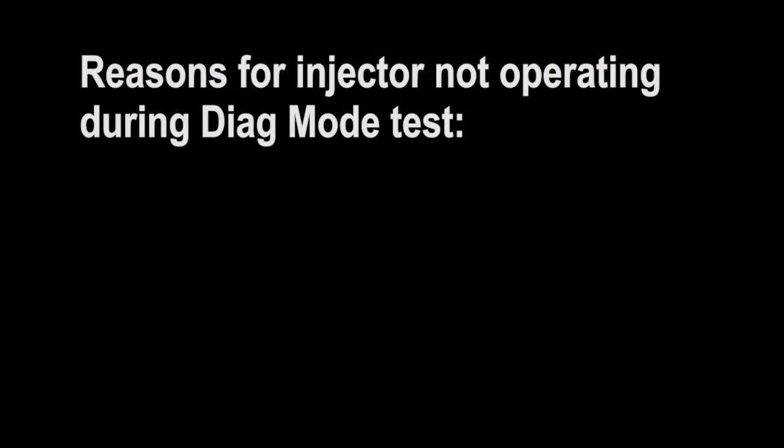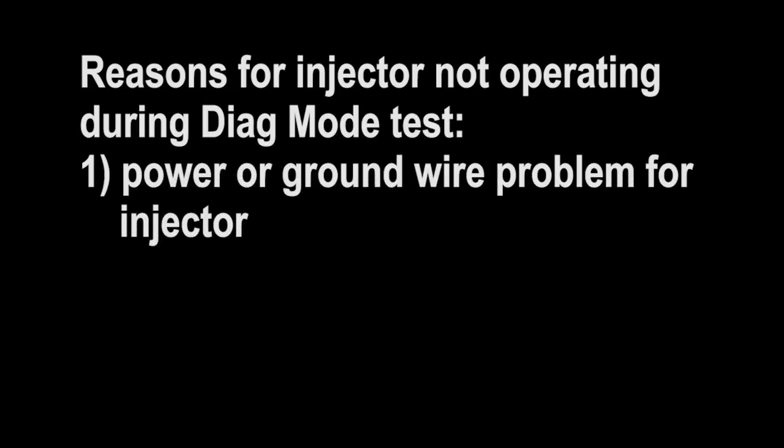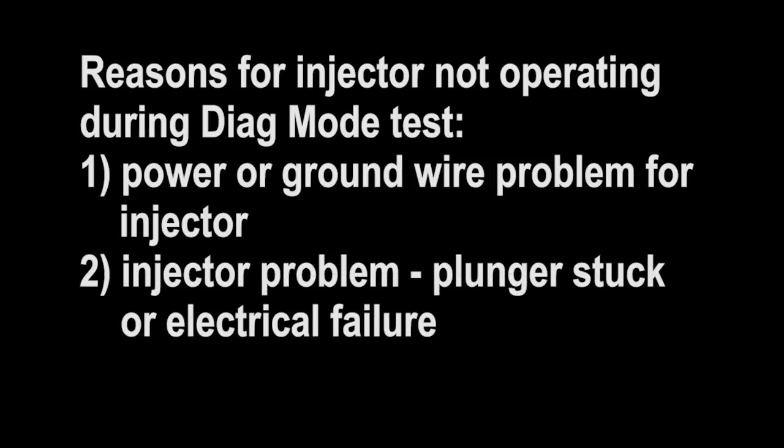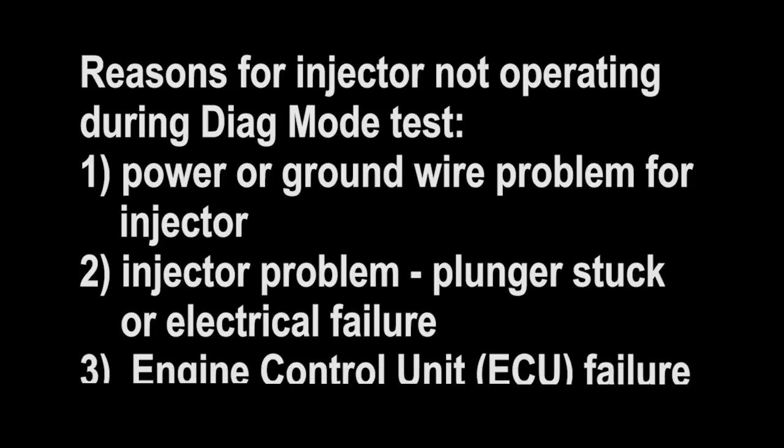There are three basic reasons you wouldn't hear the injector clicking during the Diag Mode test. One, there's a problem with the wiring for the injector, either the power or ground side. Two, the injector is bad, either stuck due to stale fuel or an electrical failure. And three, a problem with the engine control unit, the ECU.